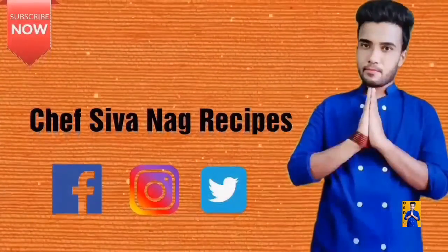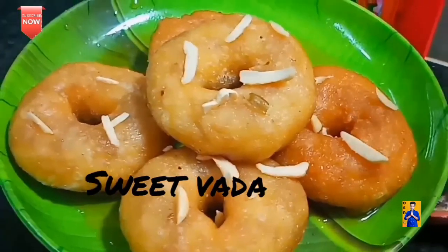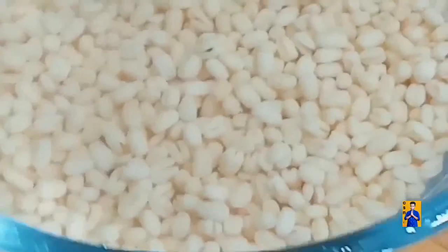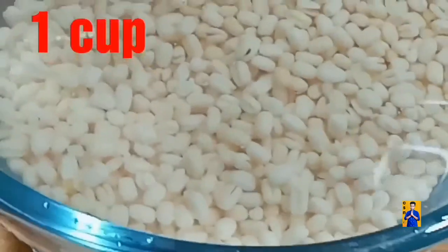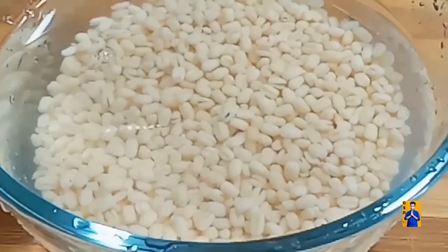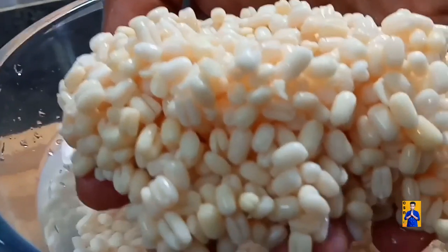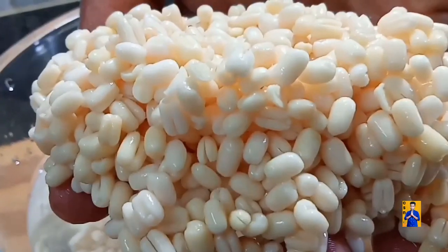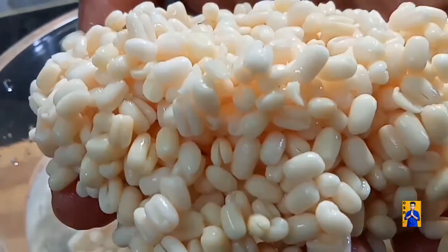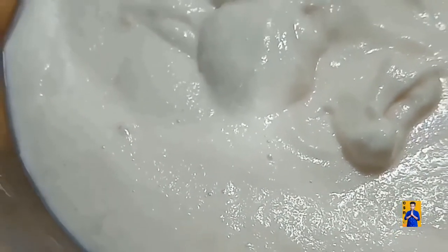Hello everyone, welcome to Chapshonag Recipes with me Chapshonag. Take one cup of white urad dal, soak it overnight. Drain the water and blend it into a soft paste.